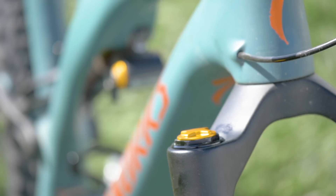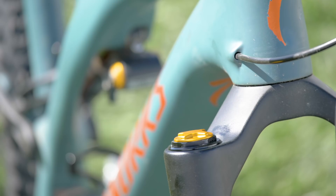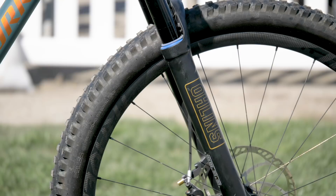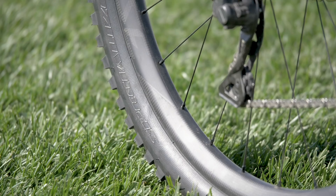Same adjustments on the fork: high and low speed compression, rebound — loads of adjustability. That black color really suits the bike. This bike is running 29-inch wheels with Roval wheels. If you take a look at that carbon weave, it looks pretty amazing.